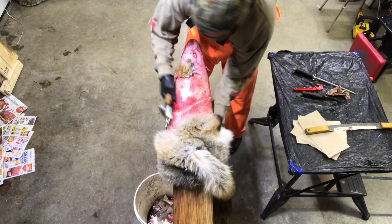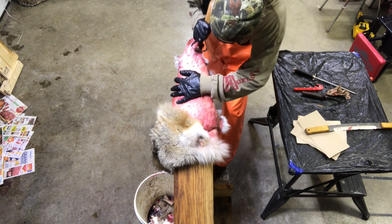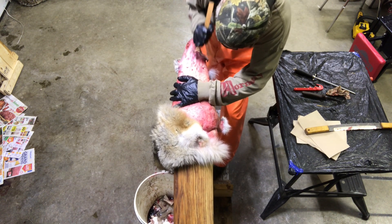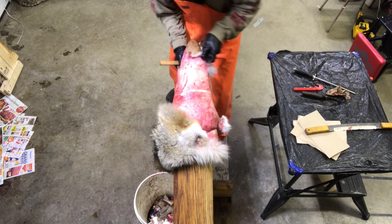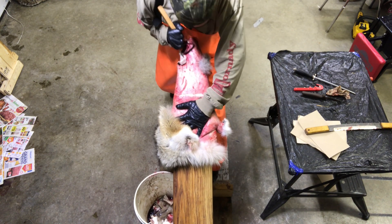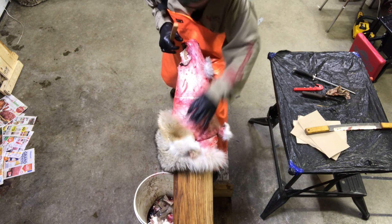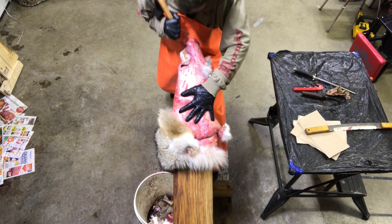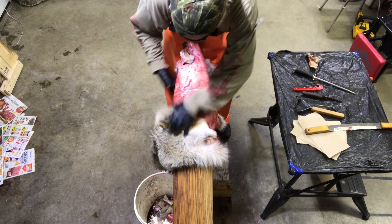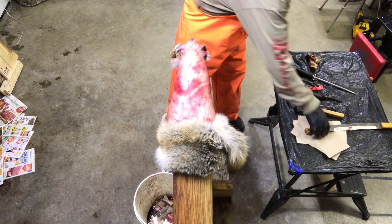We'll just take and flip this guy over. Quickly do a little bit of work here around the bottom part of the jaw — just clean that up a little bit. Flushing and then tidying that up once we've got it on the board is just a little bit of an easier process. I can see he's dry right where the snare caught him, so we'll have to be careful. Got a couple of little nicks in him.